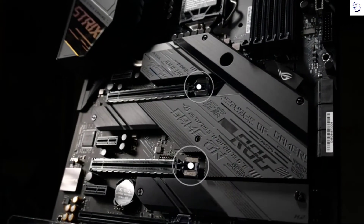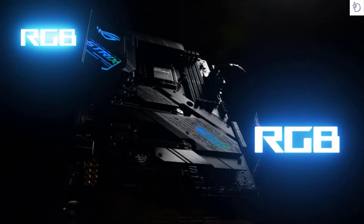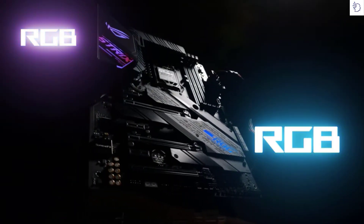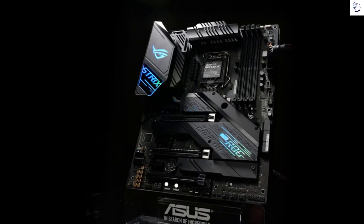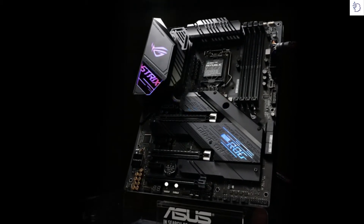Three PCIe 3.0 x16 slots are available, two of which include our safe slot design to keep your GPU safe and secure. The multiple onboard lighting zones are configurable with Aura Sync.